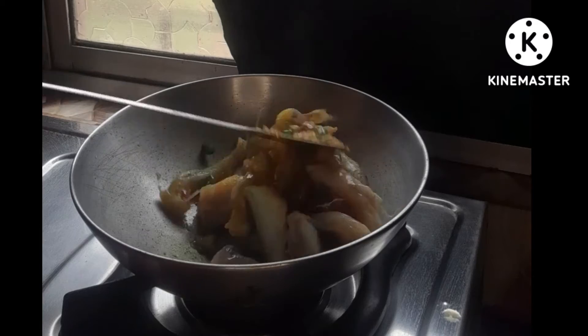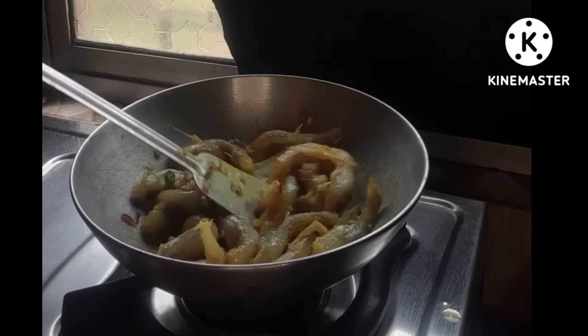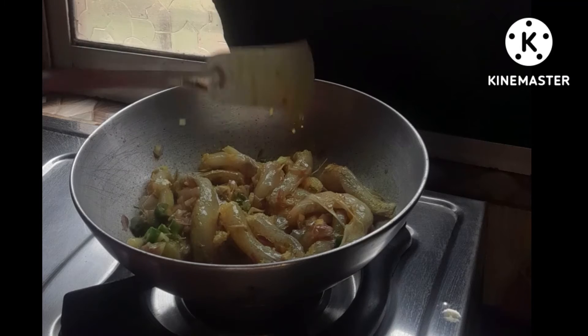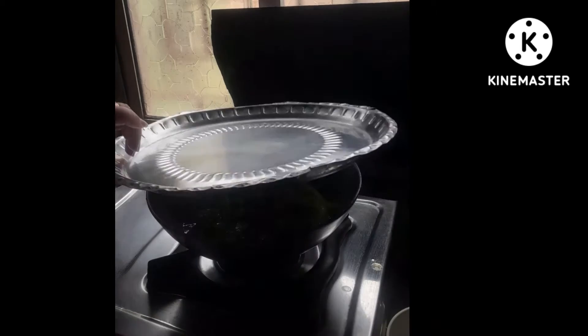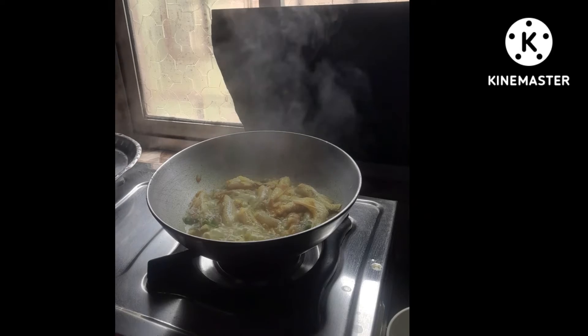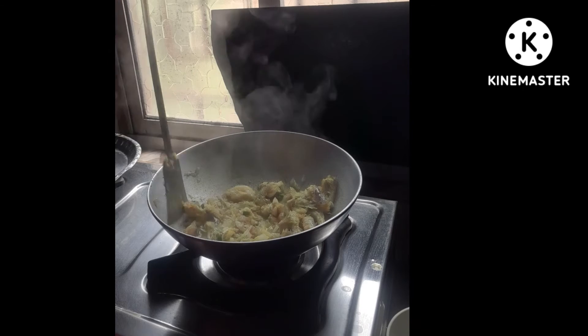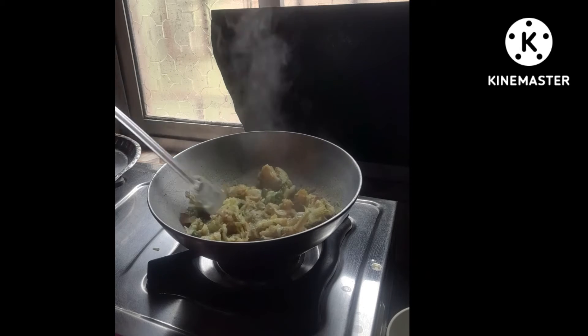I'm going to pour this. I will cut the rice in my hand. Let's cut the rice in the oven.